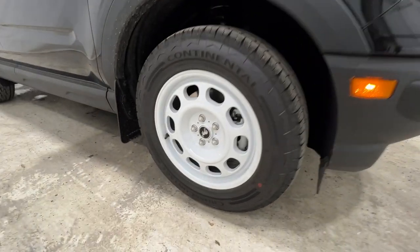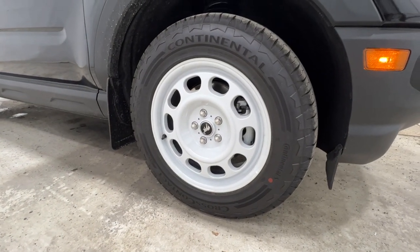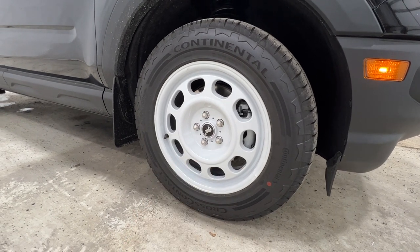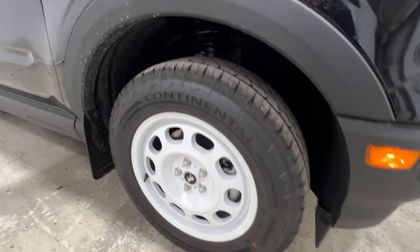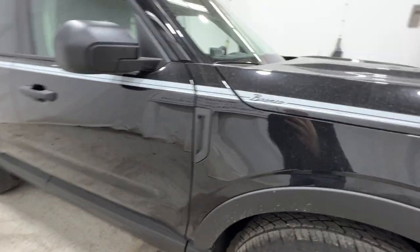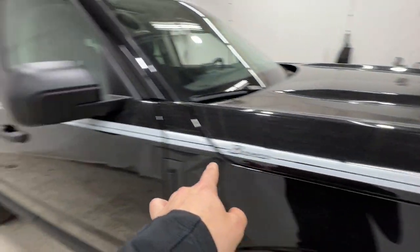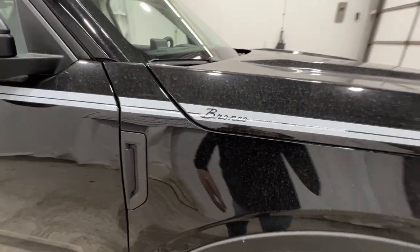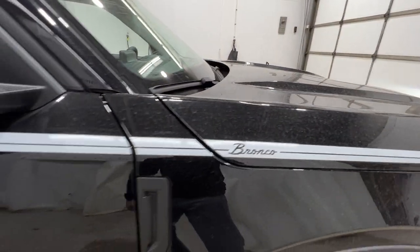We also have these 17-inch aluminum wheels. It kind of has that steely-inspired look, but it is an aluminum wheel. It's wrapped in a 225-65 Continental all-terrain tire. We also have a pinstripe that runs along the side of the body line, with nice Bronco script right there, again with that sort of retro font.